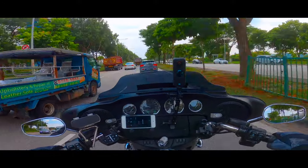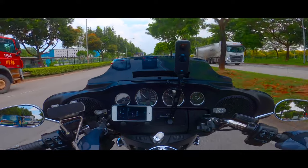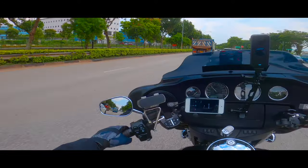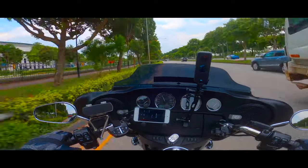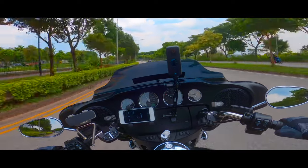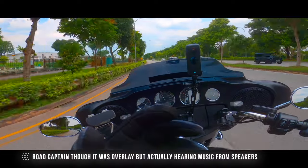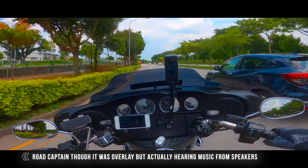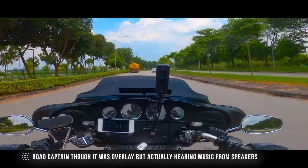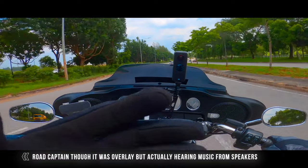The fairings on the ElectraGlide are great for blocking out most of the wind, so you can actually hear the music clearly. On that long-distance trip, we were tearing down the highway at about 150 kilometers per hour and it was very clear. I was in communication with the road captain and he asked, 'Do you have your audio overlaid with your communicator?' — he didn't realize I was listening directly from my speakers. He said it was so clear — that's wonderful!